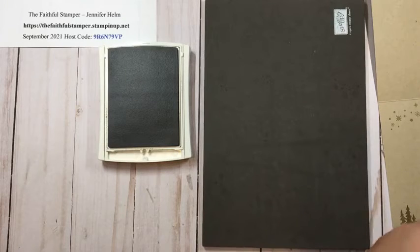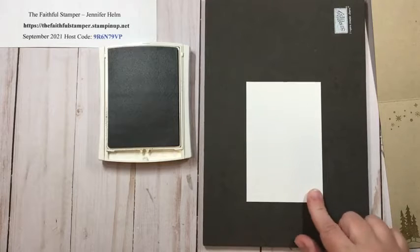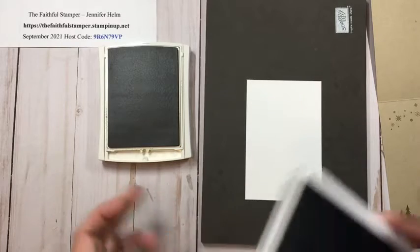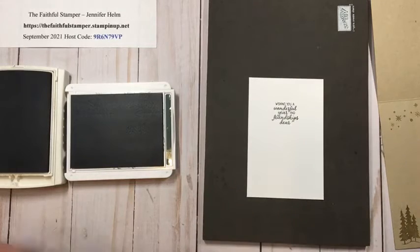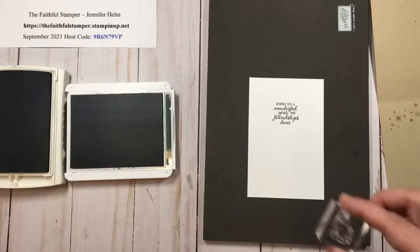While I'm on a stamping roll, I'll go ahead and work on the inside sentiment card. For that little card to put in the pocket, you're going to want a piece of Basic White that is three inches wide by four and a half inches tall. I'm going to take some Evening Evergreen ink — a beautiful color for holiday cards — and stamp my sentiment there in the middle. This card is nice because you have a little room to write, not a ton but a decent amount.